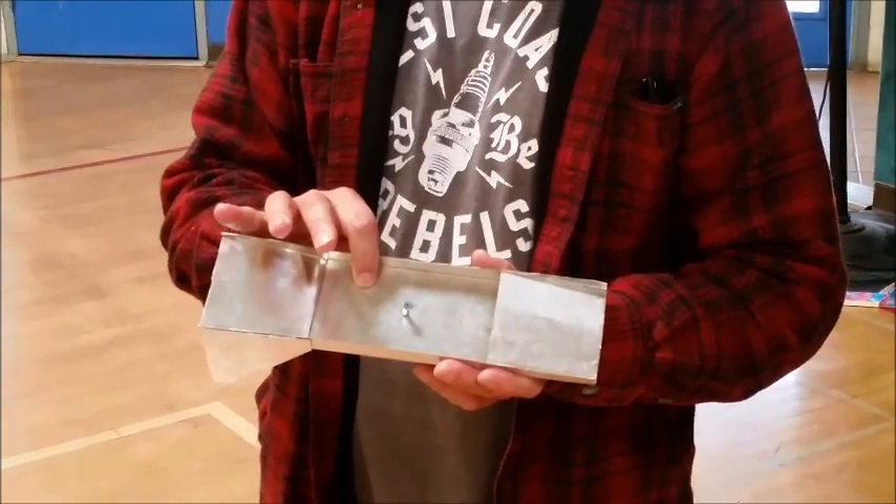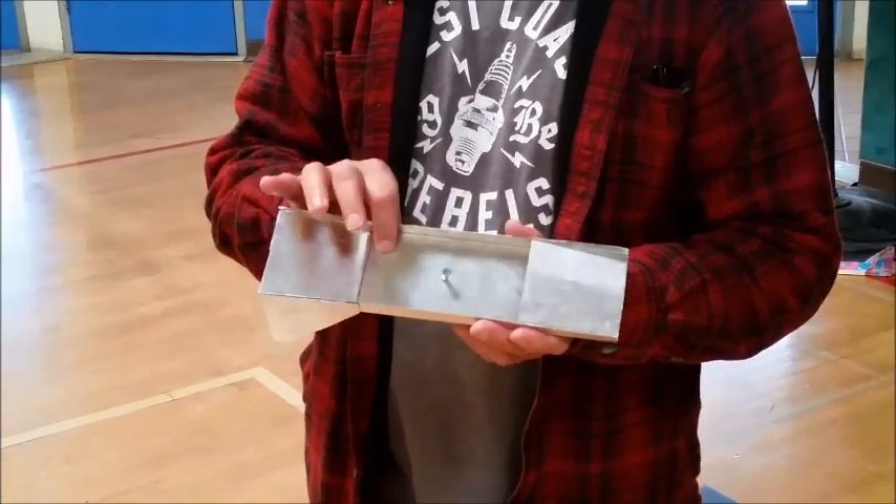They were glued together with Gorilla Glue for metal, and then on the front I added three quarters for a counterweight, because when I first did it, it was flipping up and not staying on the ground. And then in the direct center is just a screw drilled out and glued into it there. So we're going to give it a shot here.